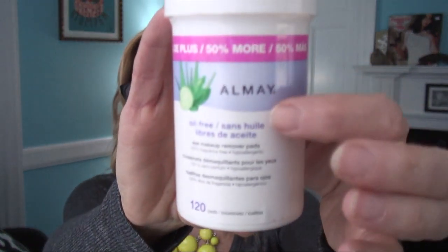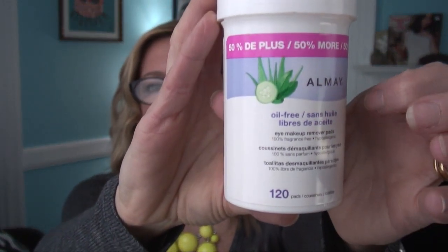Now there are two different Almay ones. One is the Moisture formula — that one I also do not like. This is the Oil Free formula, right here. This is the one that I prefer. In order of best to worst, I don't even have the L'Oreal Clean Artist to show you, but I do have a picture of it, because I hated it so much. So it went back to the store — I have returned it already.